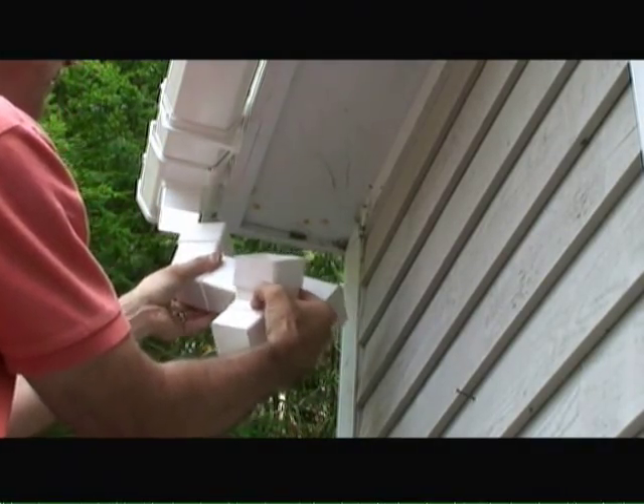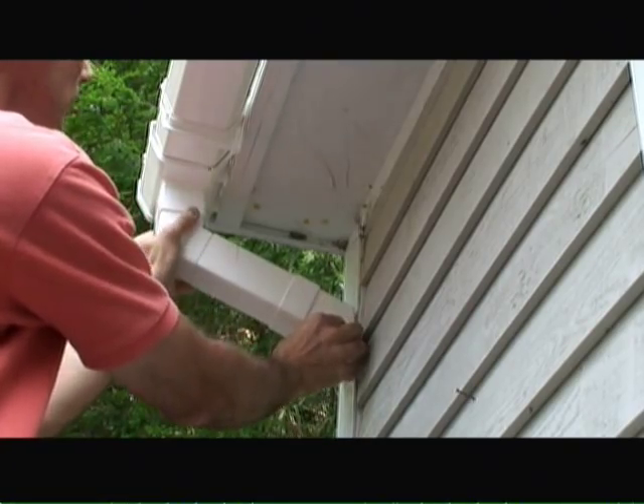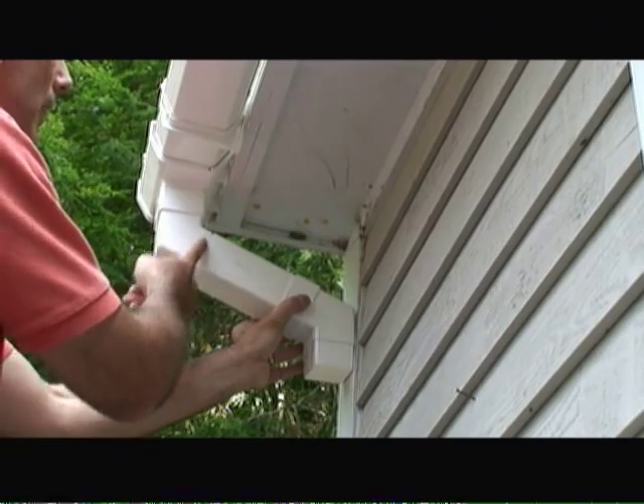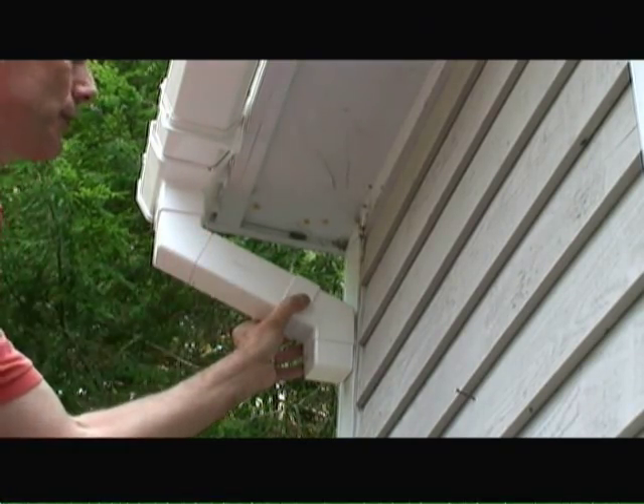Now I'm just dry fitting the elbow pieces together with the straight downspout portion, and it looks like it's all set. Next I'm going to take some silicone caulk and apply a seal around all of these joints.